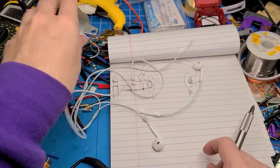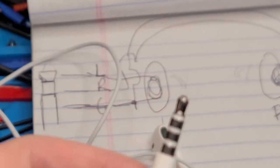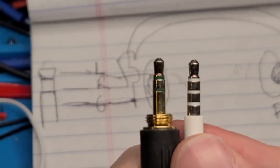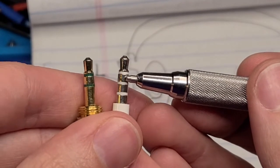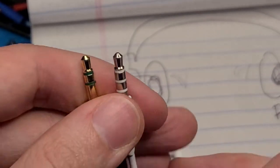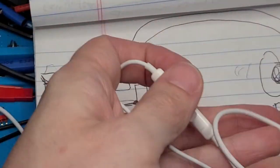If we look at how a set of earbuds work — we've got the two left and rights and also a microphone. We'll notice there are four conductors, so we call this a TRRS. They've just slipped another ring in there that lets you use more things. What's different is it's the same left and right, except instead of ground, they use the third ring for the microphone and then the ground. On these you've also got mute, volume, and all those other things done digitally through the microphone connection.